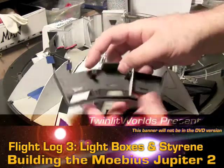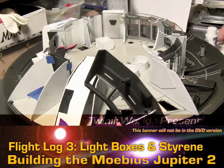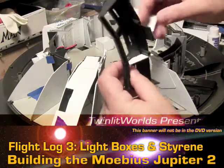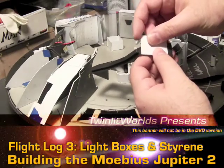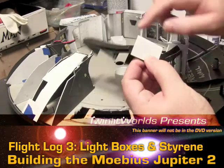Over here, I started creating some light boxes down here. Let's see if I've still got the other one of these kicking around. This is easy enough to duplicate. So to get this shape, I just took a spare piece of styrene and lined it up here because that's the inside of the console layer.